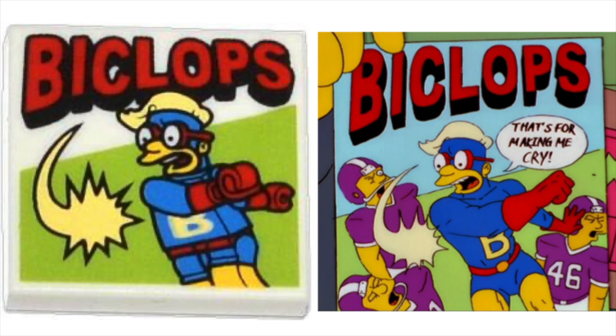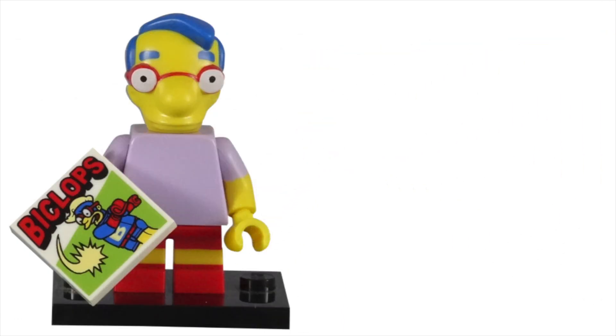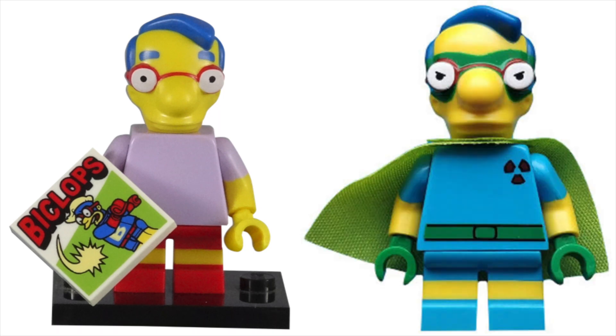The printing did a wonderful job matching the comic book we saw in the show. While the football players were removed, everything else is almost spot on — Biclops' pose, the green background, and even the action smack are included on the piece. I liked this piece when it came out, but loved it when the Simpsons Series 2 CMFs came out, because that series had a Milhouse minifigure dressed as Fall Out Boy. Which makes me wonder — did LEGO know they were going to make a Milhouse comic book character, or did the printing piece inspire the Series 2 choice?